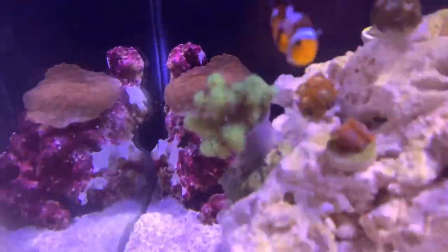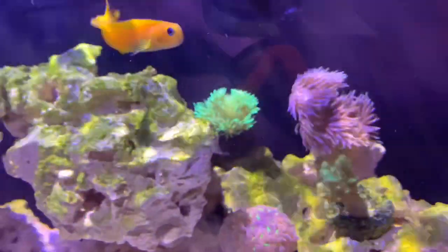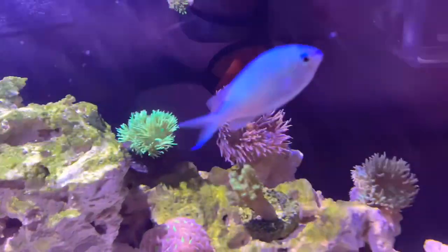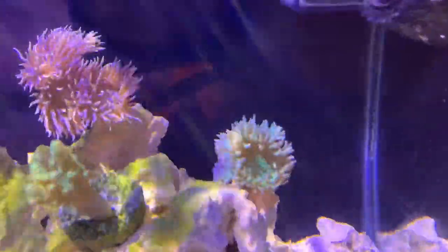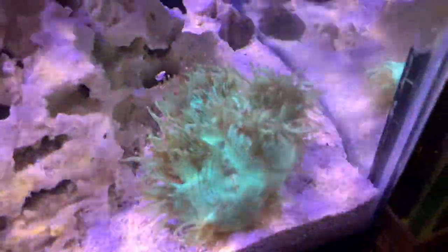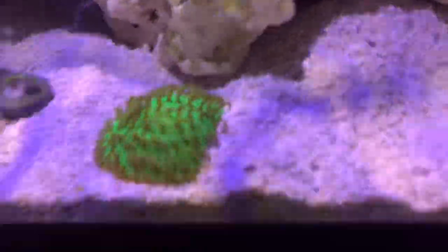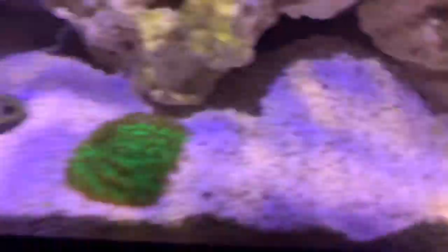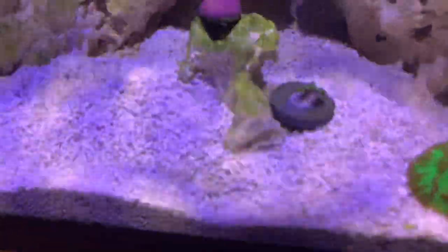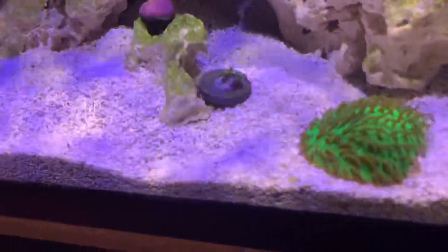Some of this guy still hasn't gotten better — not the clown, but that guy. He's like all shriveled up always. Everything else looks beautiful — everything's swaying, this guy's growing back his new heads, hammer looks good, just got a beautiful elegance in the corner. My Fungia seems to keep burying himself — I think it's my pistol shrimp. And I have a frag on the floor, which is not good. I'll pull him back.